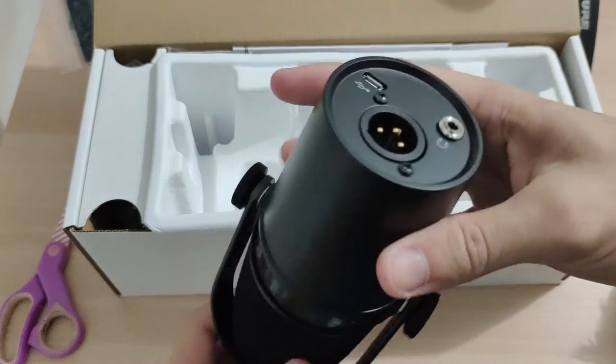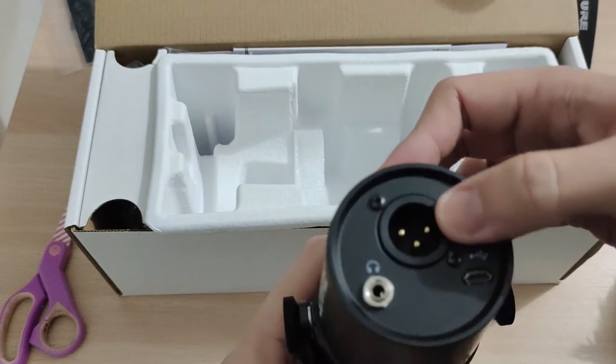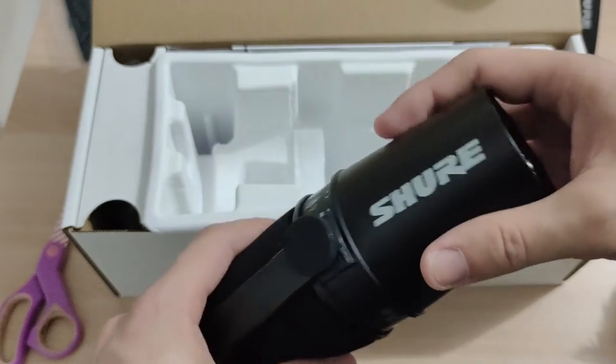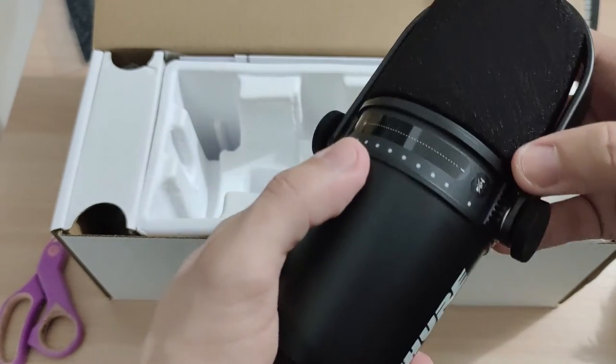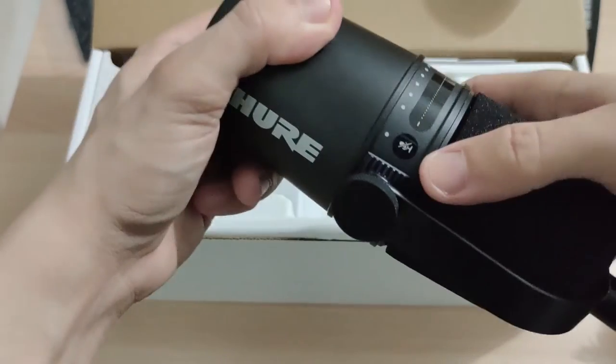And here is the XLR and USB and earphone connections. You can see there's a volume level and a mute button right here.